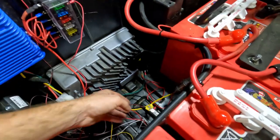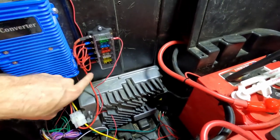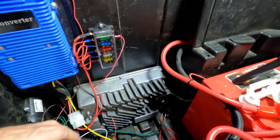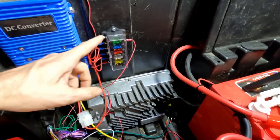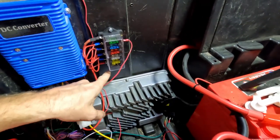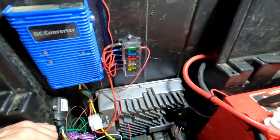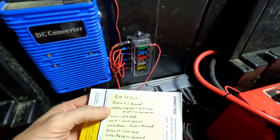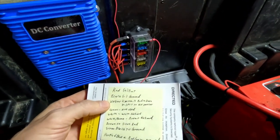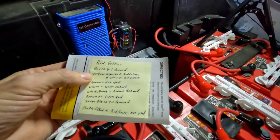I will eventually get a larger fuse block that has extra ground plugs so I can ground everything in one spot — all my power plugs here and a ground bar down below. I just haven't gotten to that yet. Black goes to ground, yellow is your ignition, and I've got yellow ignition connected via a red and dash Y-splitter to the 12-volt outlet.